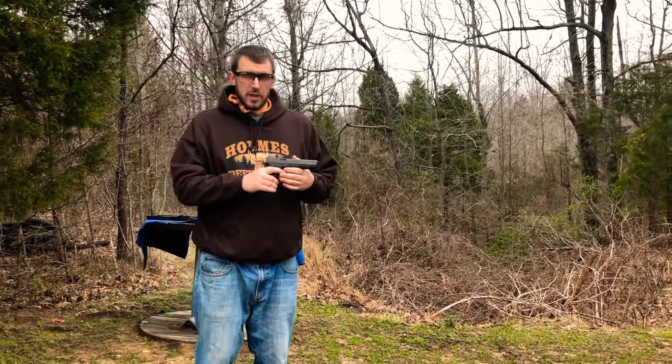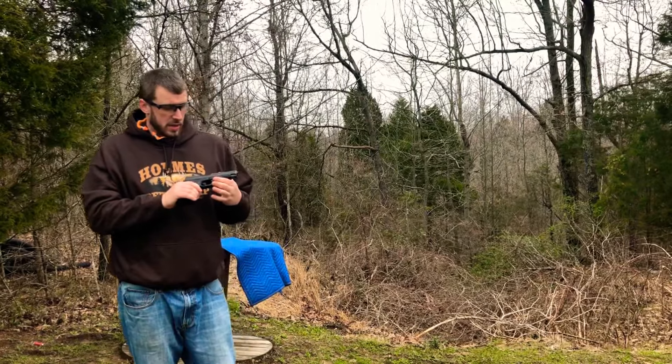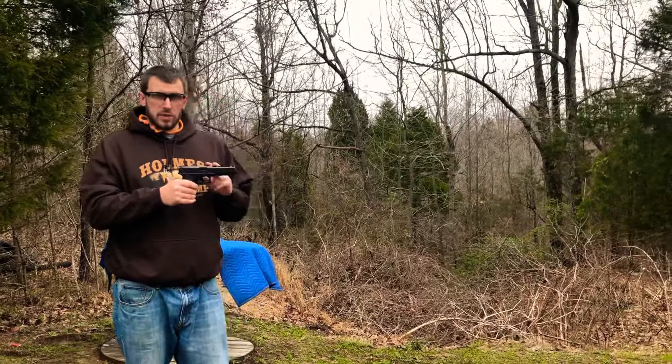Big thank you to Apex for letting me try this out — just love their triggers. I always look forward to putting one on when I get polymer guns. Thank you again for watching, and hopefully you'll stay tuned for Part 4 coming up on transforming my Glock 34.